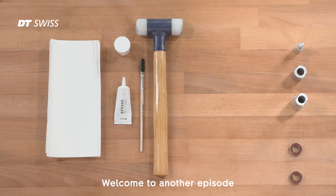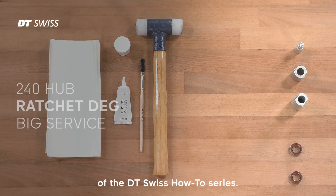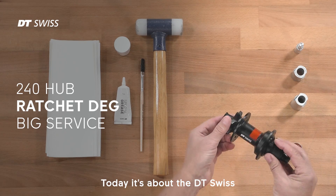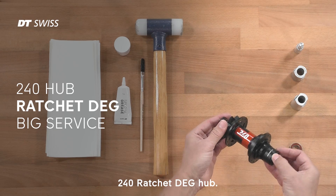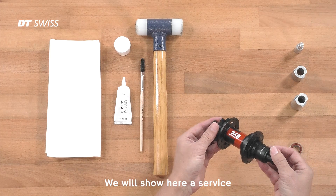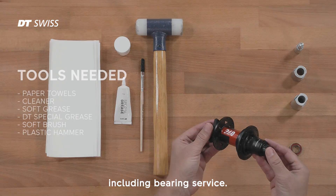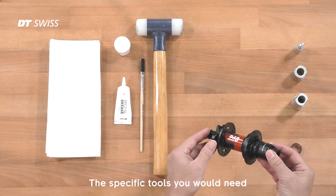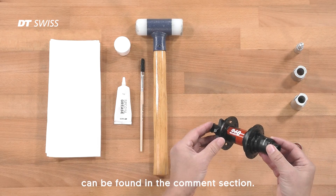Welcome to another episode of the DT-Swiss how-to series. Today it's about the DT-Swiss 240 Ratchet DG Hub. We will show here a service including bearing service. The specific tools you would need can be found in the comment section.